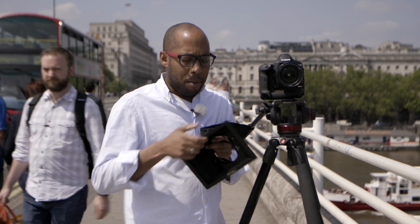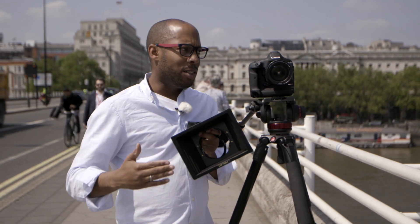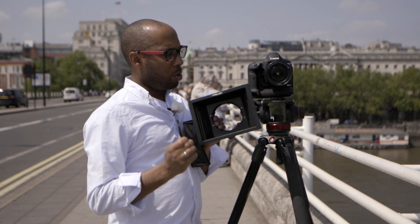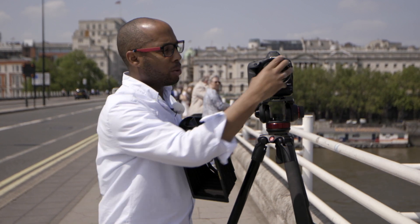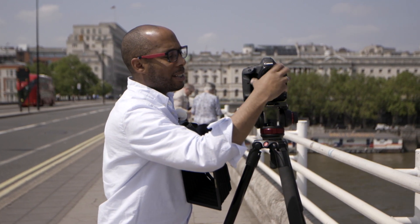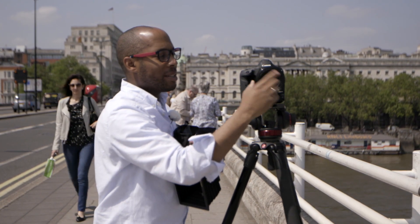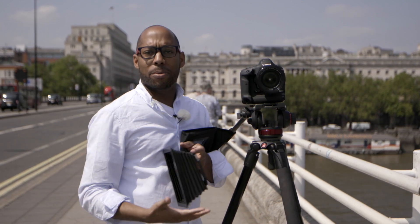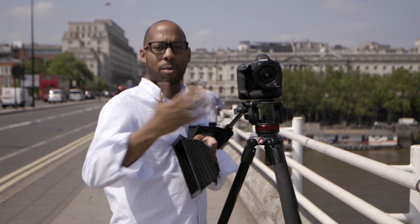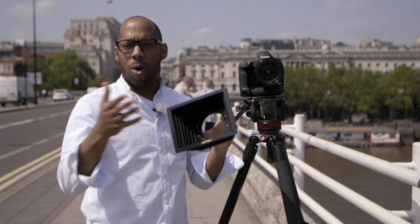I've also got a matte box or bellow system here which helps prevent light from hitting the glass or lens at the wrong angle. The way I place this filter tray onto the lens is using these little adapter rings. These adapter rings are really cheap, so I could buy one for every single lens - one for an 82mm, one for a 77mm, and one for something else. It's very easy to change this system from one lens to another or from one camera to another.